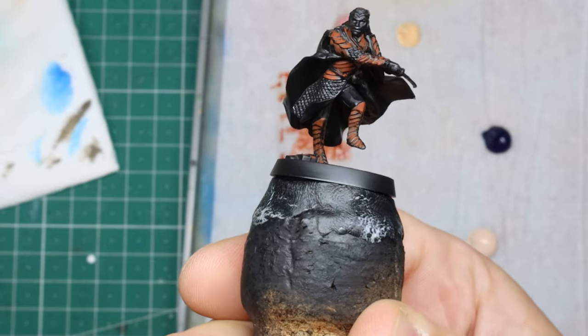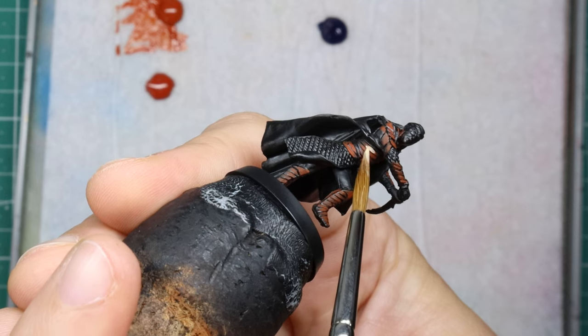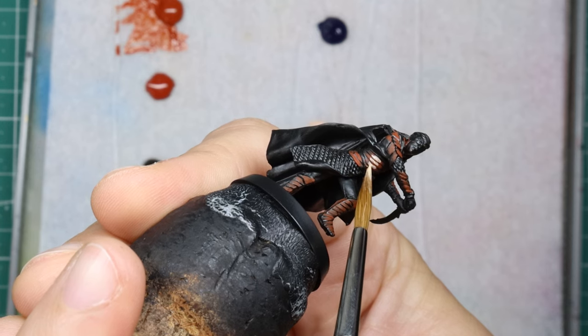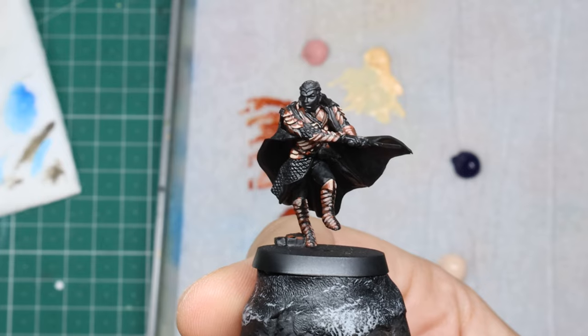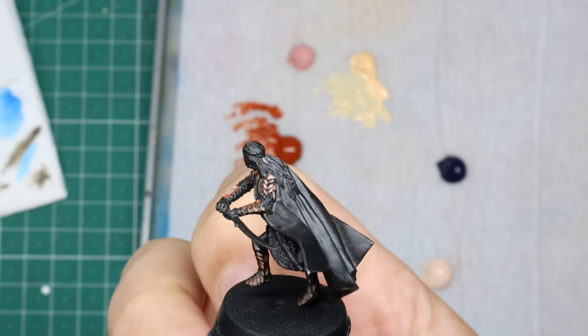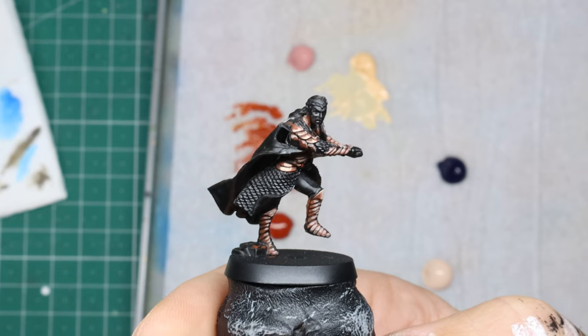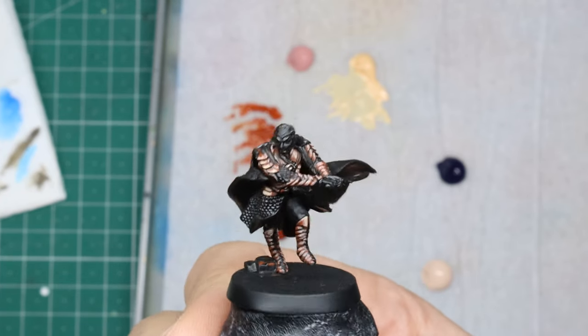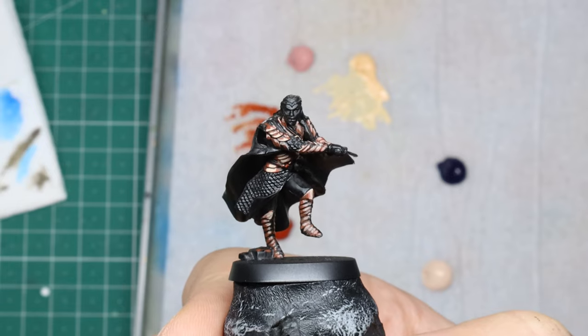Some people like to start dark and build up the bright tones, some people start bright and layer in the shadows, some people do either end and then meld the two. So I take a bright skin tone and just chunk them in, with the idea of smoothing out the transitions later on once all the highlights are blocked in.